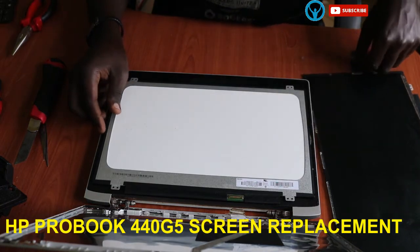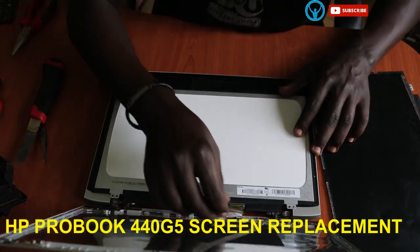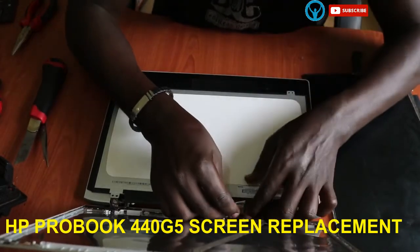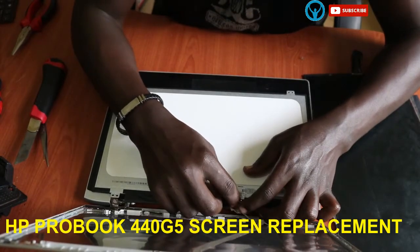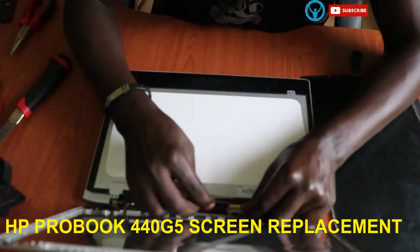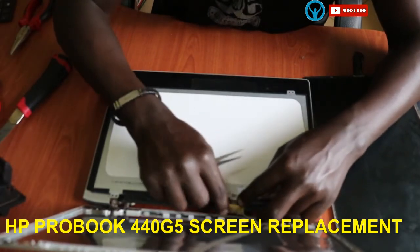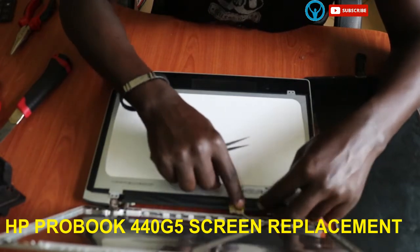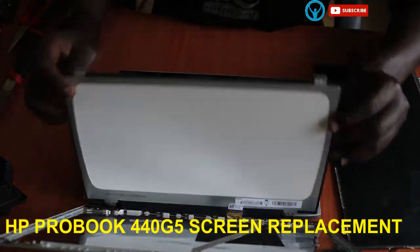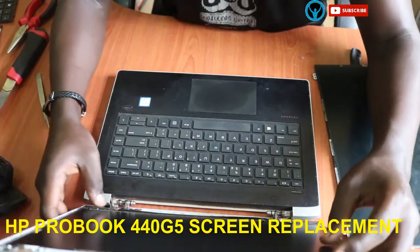Place the new screen on the keyboard area, then connect the connectors back. Connect the connectors back gently — ensure that they're fitted in very well — and then engage the lock. Once that is done, we can put the screen back.